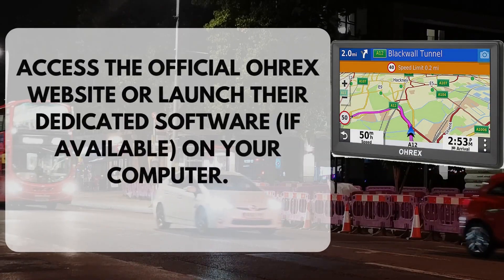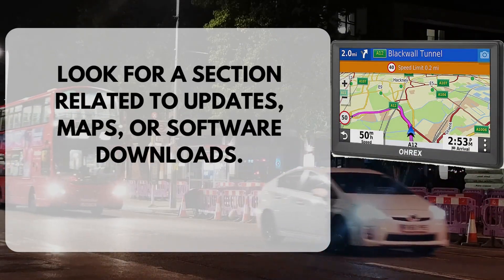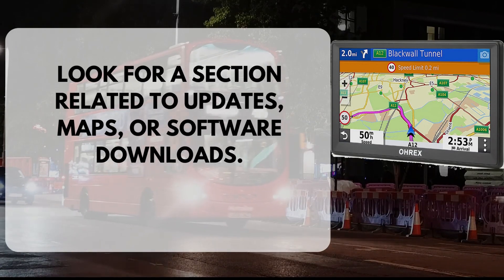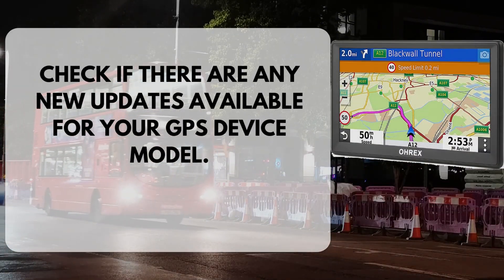Access the official OREX website or launch their dedicated software, if available, on your computer. Look for a section related to updates, maps, or software downloads. Check if there are any new updates available for your GPS device model.